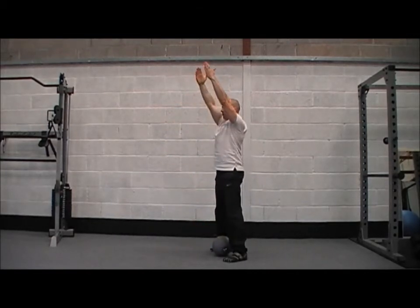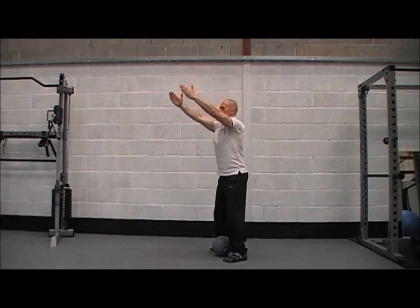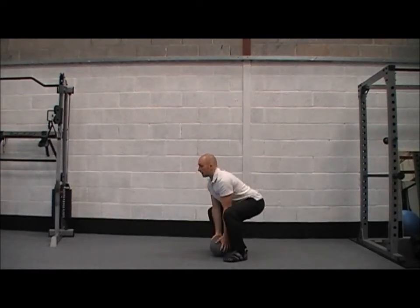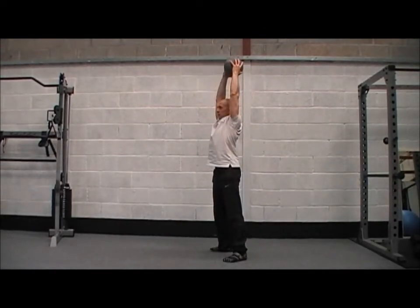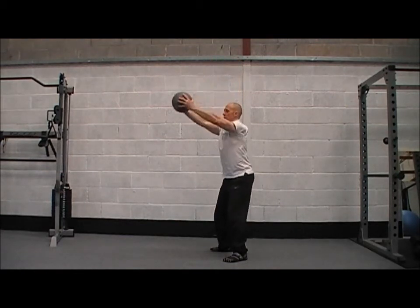So squeeze your bum, raise, squeeze your abs, slowly under control back. Nice and plugged back, squeeze your glutes, squeeze your legs straight, raise the ball and then we come back under control.